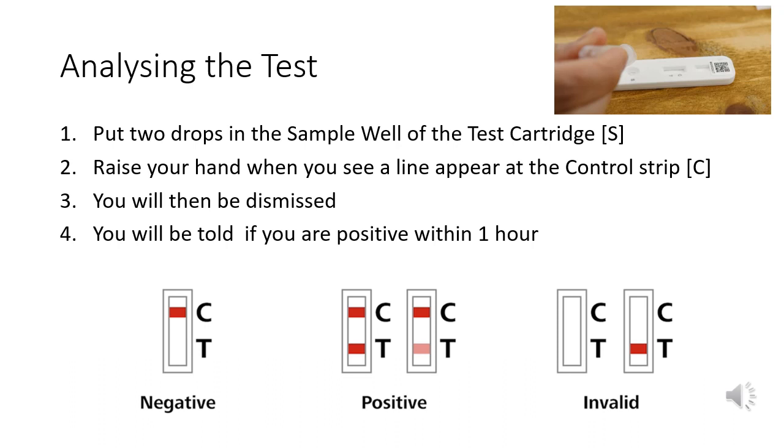Straight away, you'll see the liquid moving up the cartridge. As soon as you see a line appear at C, the control strip, you should raise your hand. The testing assistant will then dismiss you. If you do not see a line at the control strip, you'll be given another test cartridge to try again.